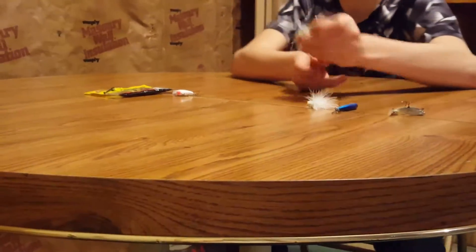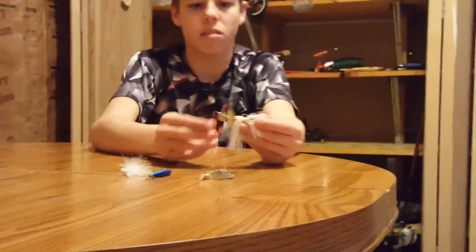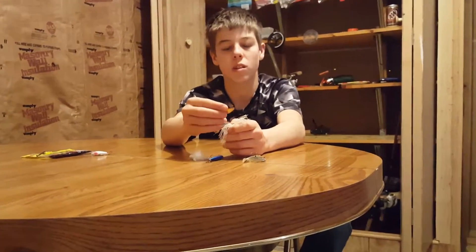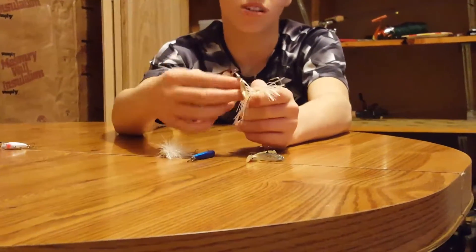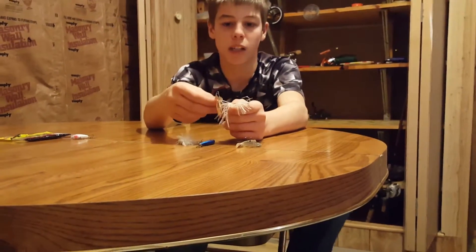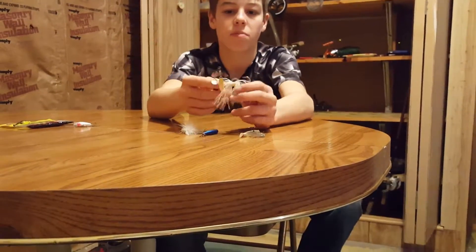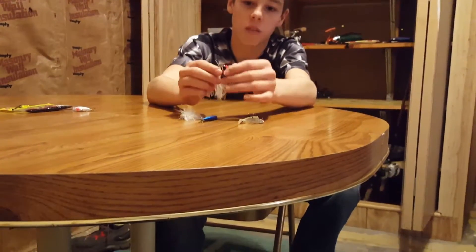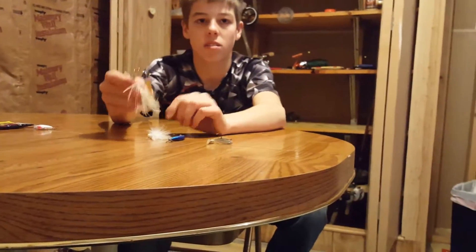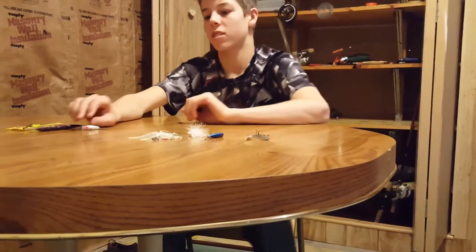This is the Booyah spinnerbait — a little spinnerbait, I want to say quarter ounce. It has a golden willow and a silver Colorado spinner. It gives off a lot of flashing and vibration with the Colorado. The hook is pretty sharp on these and it works great in open water. You can also cast it over trees — just a good lure.